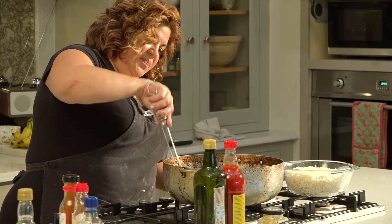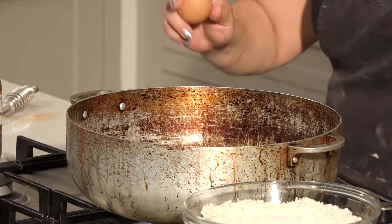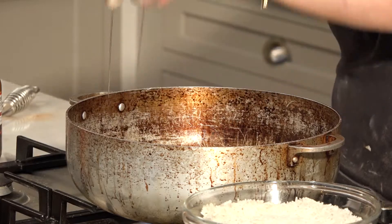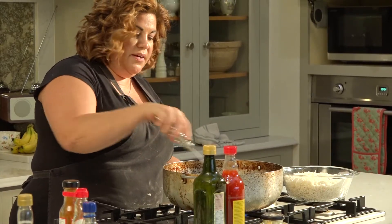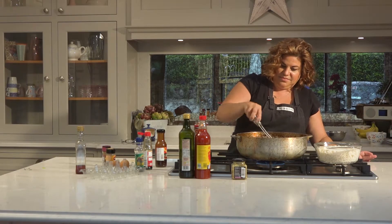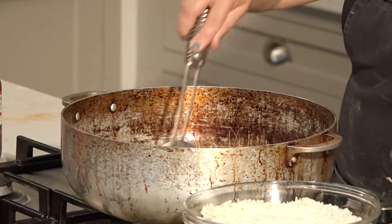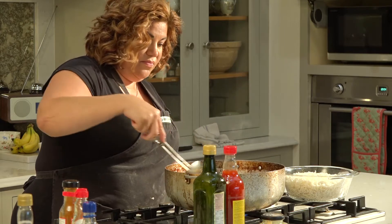Move the veg to the side, and once you have one side clear on the pan, drop in a fried egg. Take your spoon and scramble it up in there — just keep it moving so it doesn't stick — then mix it through with the veg. Turn off your heat.